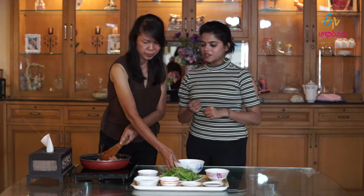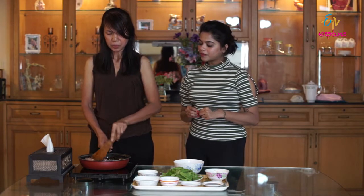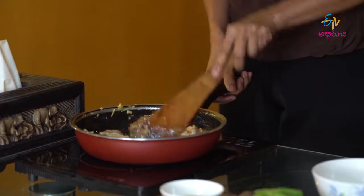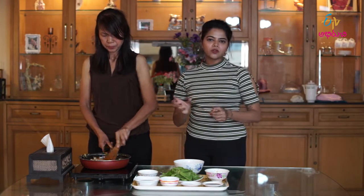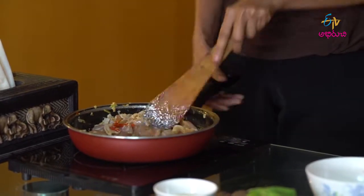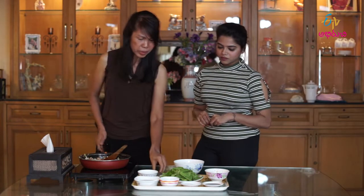After adding the chicken, we stir and cook it with the chili paste until it is medium cooked — it's half white. Yeah, it's medium cooked. And then we start to add some seasoning.